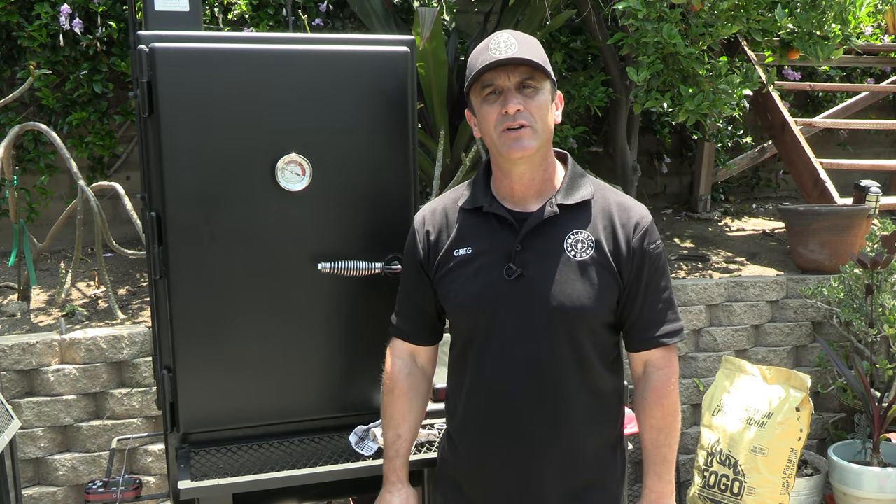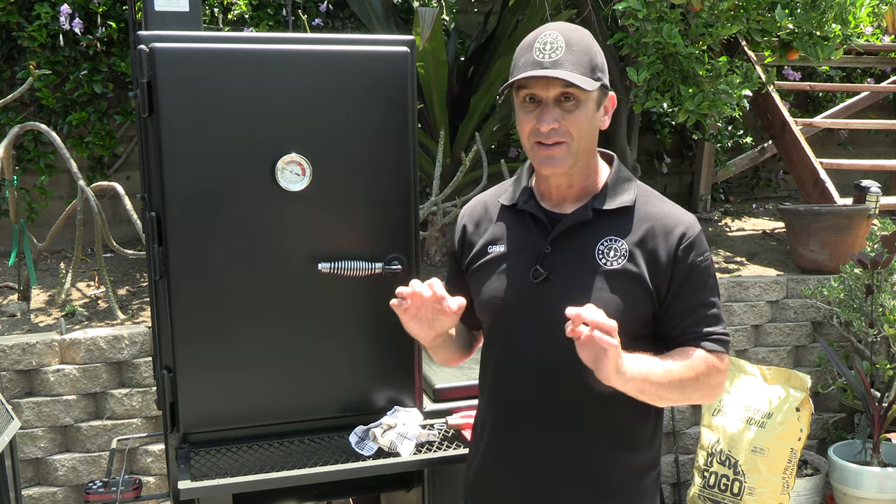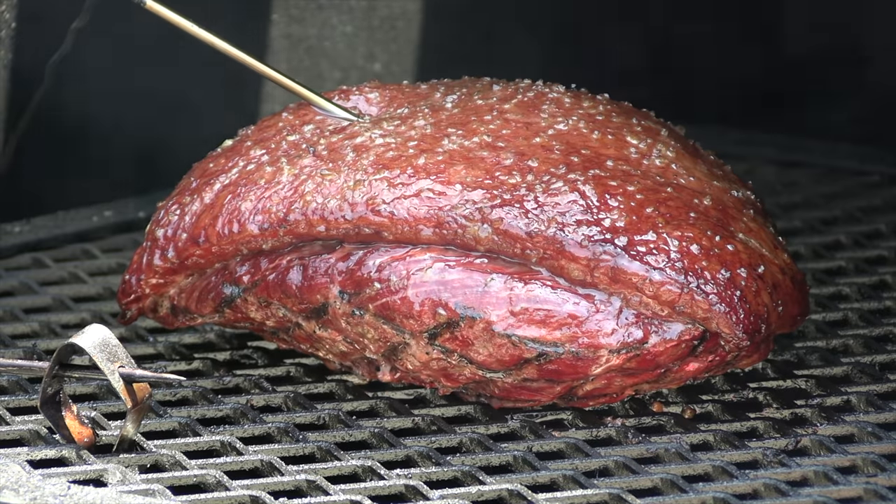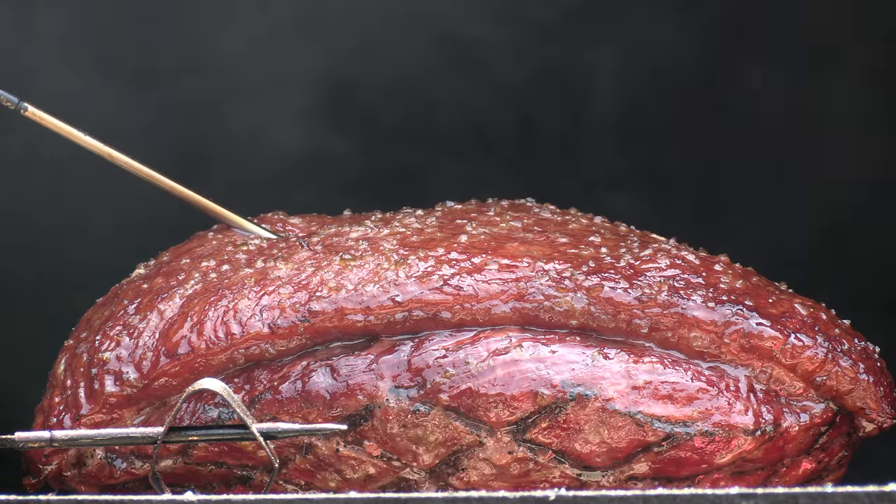We just hit that 125 degree mark. Let's check this thing out — it looks gorgeous. I'm going to pull this picanha off the pit, let it rest. In the meantime, I'm going to get this firebox blazing for that final sear.